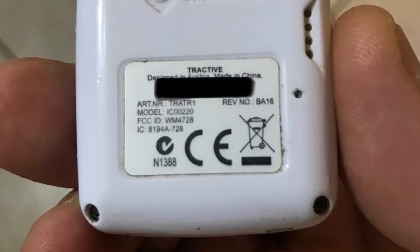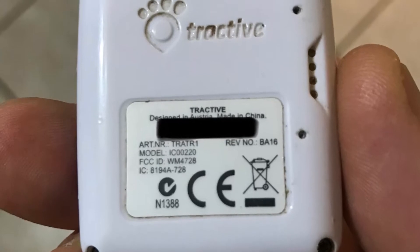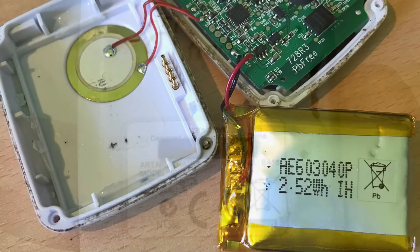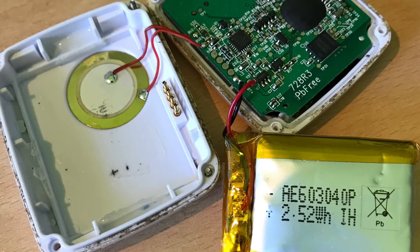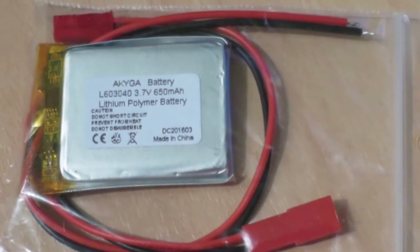My Tractive GPS pet tracker is not working well because of its battery after two years. I am charging it every day and it's only working for a few hours, so I decided to change the battery.